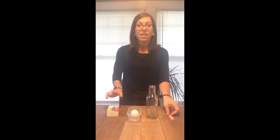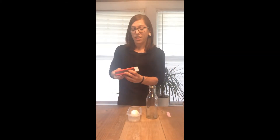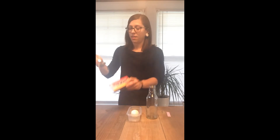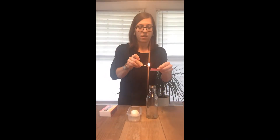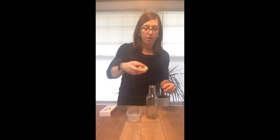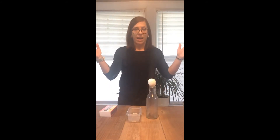So the first thing that we're going to do is take one of our matches to light our piece of paper. This is the part that you will need a grown-up to do at home. So here we go. We're going to light our piece of paper, blot our match, put the piece of paper in the bottle, and then put the egg on top, and let's see what happens.